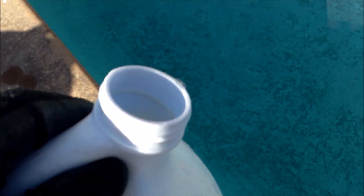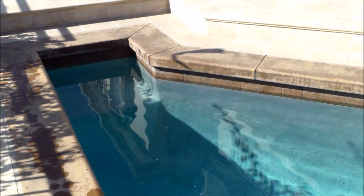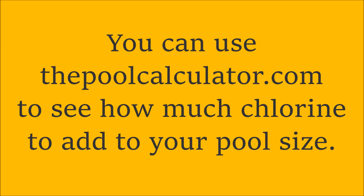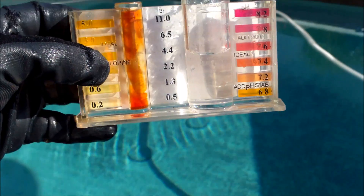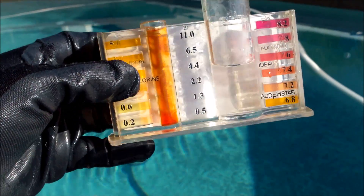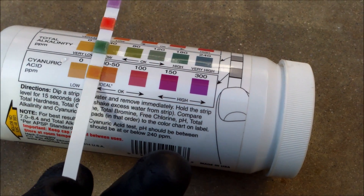I'm going to add a gallon of liquid chlorine right now to bring the chlorine level up in this pool. That will super-chlorinate the pool and help prevent the product from eating all the chlorine out of here. After rechecking the chlorine level, as expected, it's pretty high now — that's what you want when you use any sodium bromide product. You want your chlorine level really high to begin with, so if it's low like 1.0 or below, definitely add some chlorine first. This pool's conditioner level is about 30 to 50 parts per million, which is ideal.